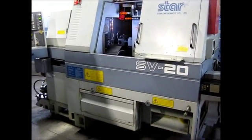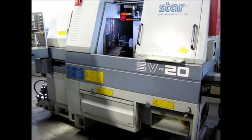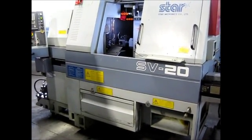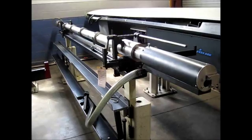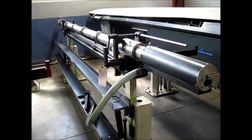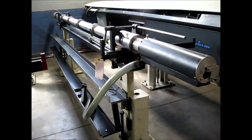This concludes our inspection of the SV20 machine. We are going to stop the camera and walk the bar feed. This is the LNS HYS 3.20 bar feed that comes with the Star SV20.